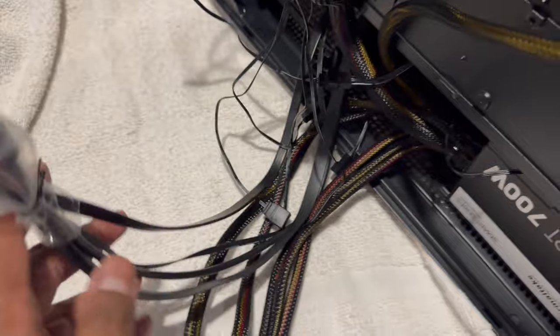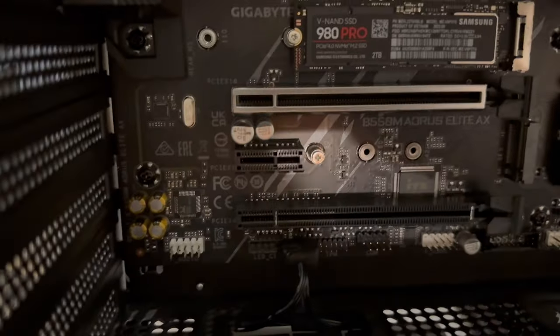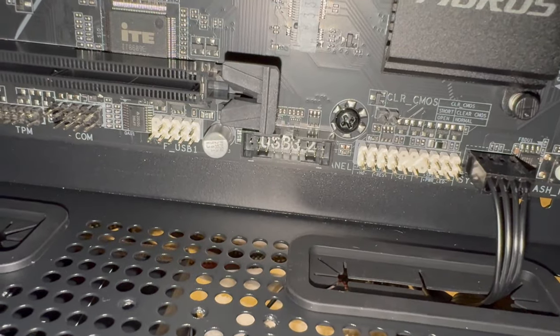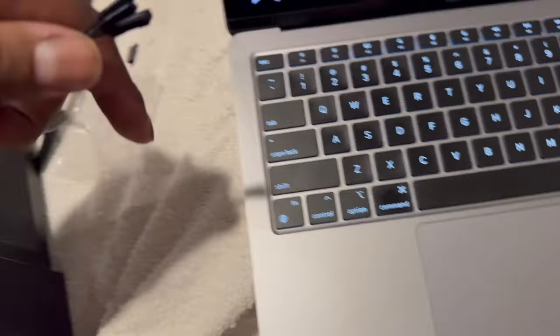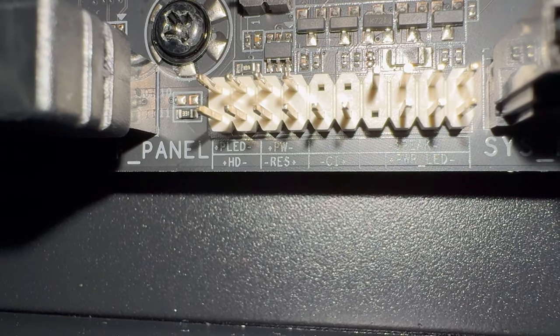This case has USB-C, regular USB, and a headphone jack — these all have to connect through the case to the motherboard. Along the bottom of the board there are connections for all of these. The headphone jack connector says 'HD Audio' — down in the bottom left of the board it says 'Audio,' and it's a nine-pin connector that matches. The USB hub connector says 'USB 3.4' — run that through. Unfortunately, there's no connector to attach the USB-C port to this motherboard, so that USB-C port is unusable on this build.